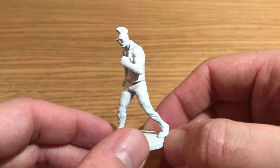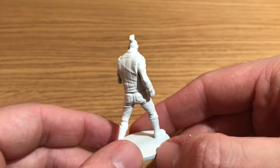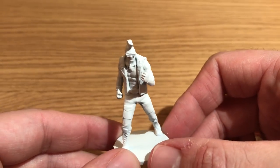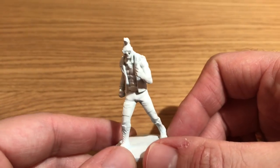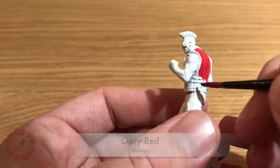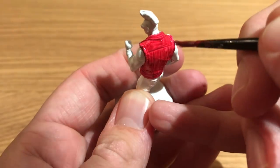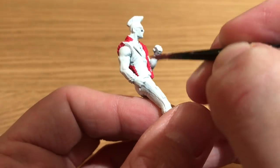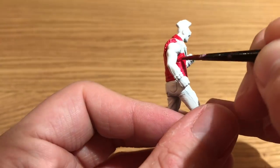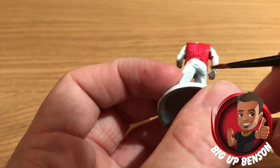Welcome to Watch It Paint It. This week we're painting a model from Teenage Mutant Ninja Turtles: Shadows of the Past — Bebop in human form, as opposed to the mutant version. This was requested by Phil on Patreon, who's really interested in seeing lots of skin tones being painted. This time it's a dark skin tone, so Benson is here painting this one, starting with Gory Red by Vallejo.